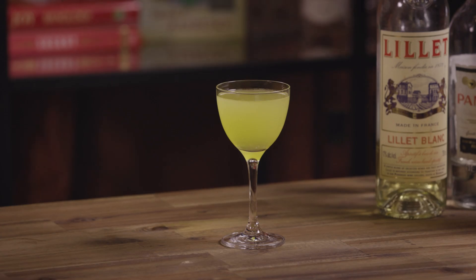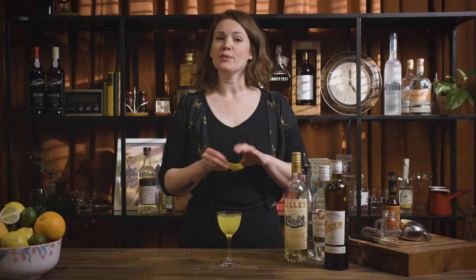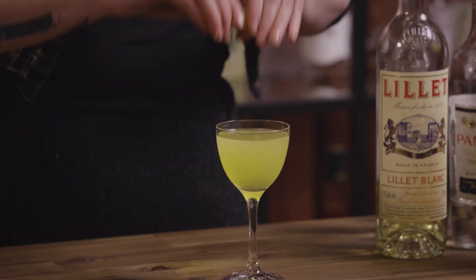I love it because when you use Suze everything's such a cool colour that you don't need fancy glassware or anything — you can just let it speak for itself. Then we'll do a little spritz of lemon over the top.